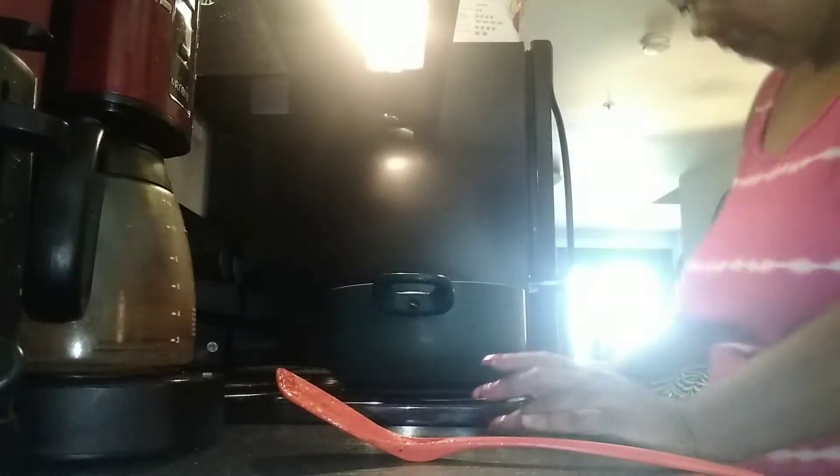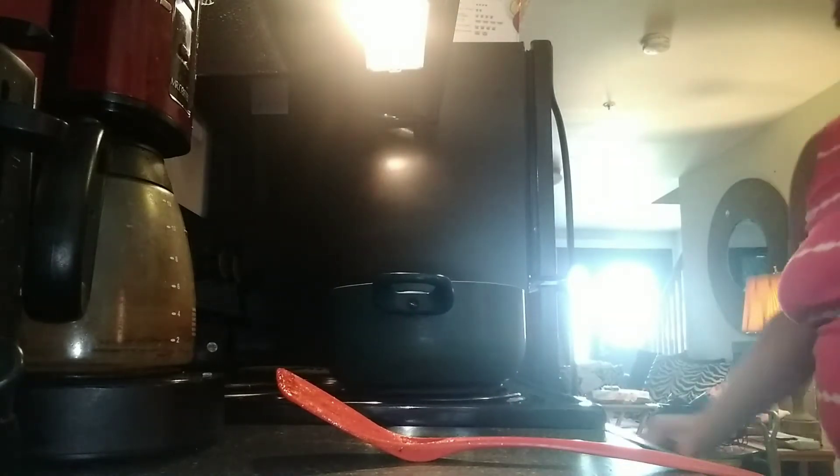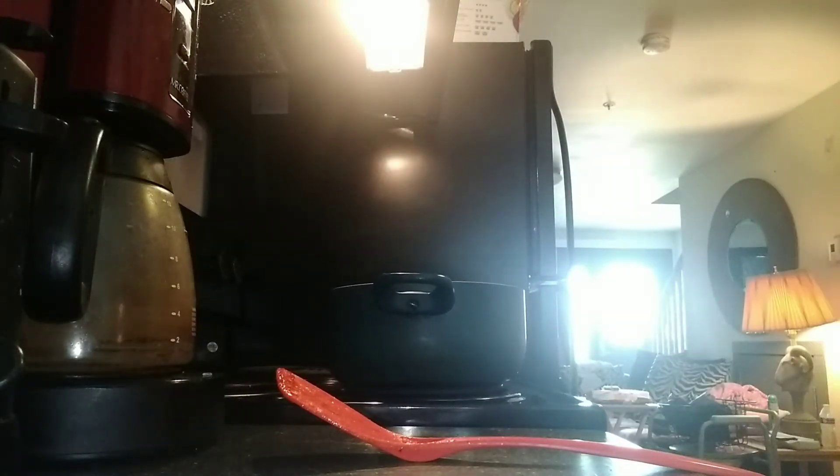I'm making hash browns, grits, and some fried Spam for like my breakfast lunch because I'm not a big breakfast person.